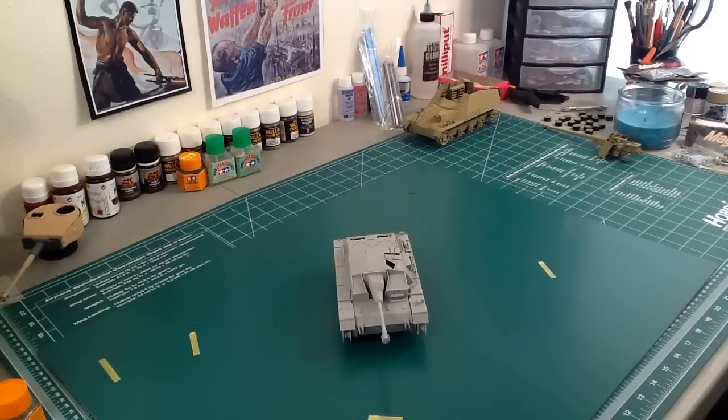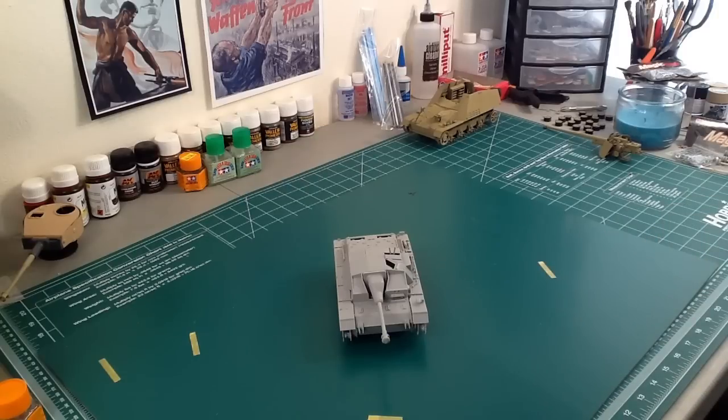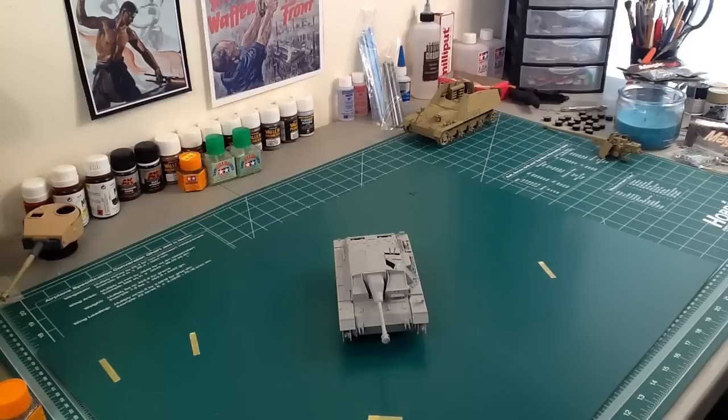The first thing we'll talk about — and I don't have any here, I have one sort of here — is the Imperial series. These are old Dragon kits. All of their kit numbers start with 9,000-something, so 9-something-something-something, and they're old. They date from I think 1995 until 2002.